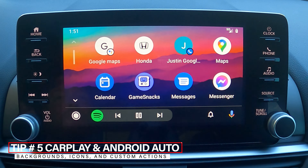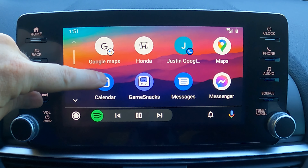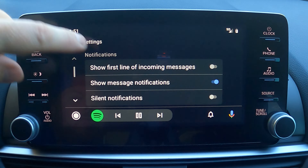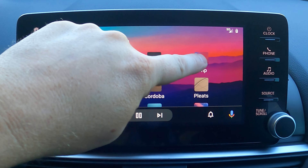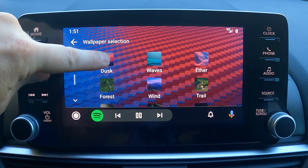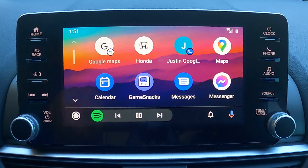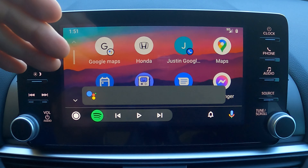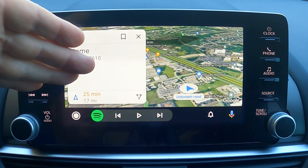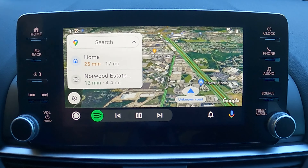Here are a couple of quick tips related to Android Auto or Apple CarPlay. First, I've changed the background wallpaper — go to Settings, scroll down, and select Choose Wallpaper, then pick whatever you like and back out. Second, I have an action shortcut on the home screen: I can touch it and it'll automatically pull up directions to my home and immediately start navigating — really convenient.